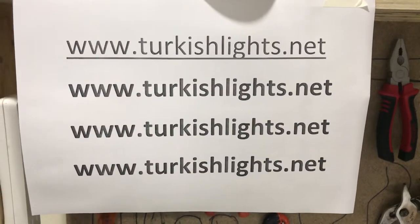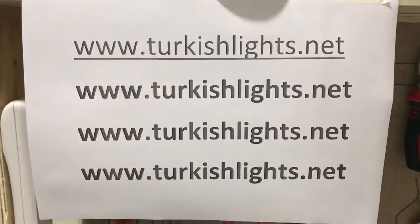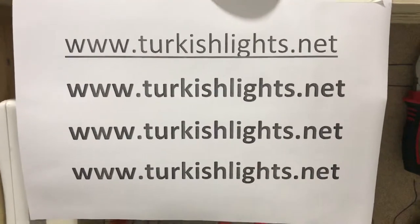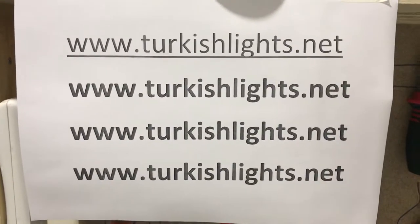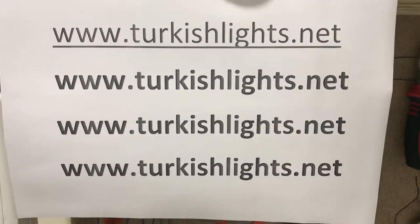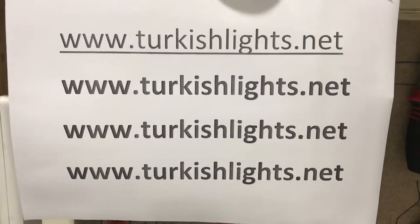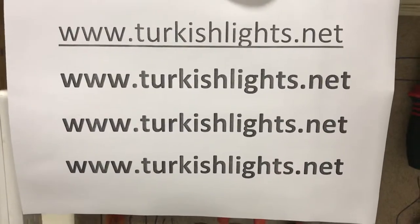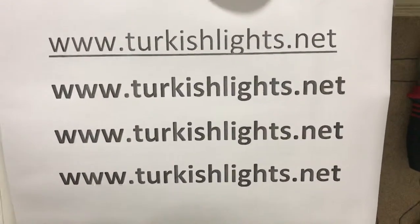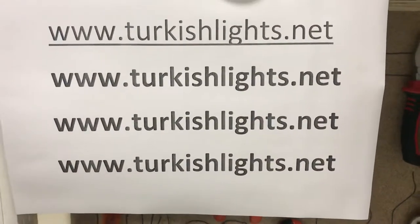Hello dear customers, today I'm going to show you how to install a mosaic floor lamp. Here is my website — you can always visit it to learn and purchase. Our shipping takes two to three days; we ship from Turkey and you will receive it very quickly. If you want the American system you will get the American system; if you are in another country you will get your system, so you don't have to worry about that.